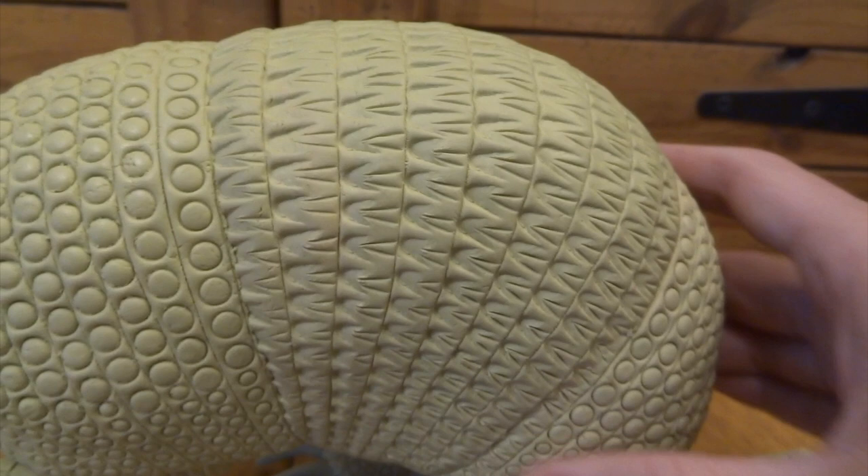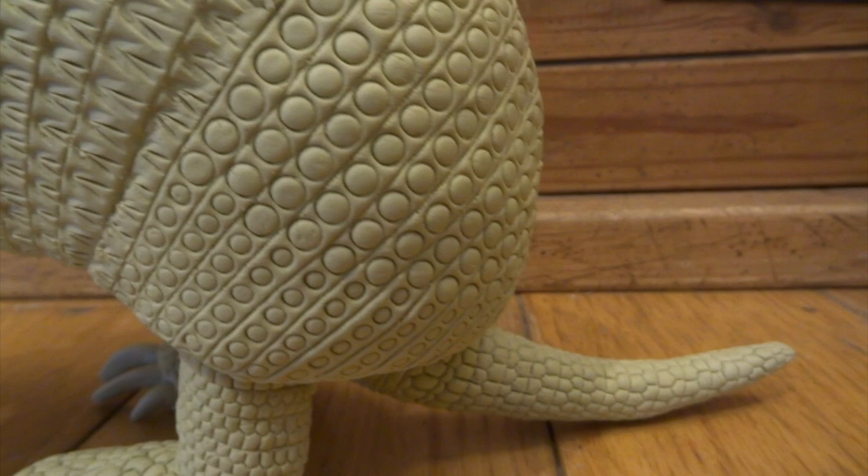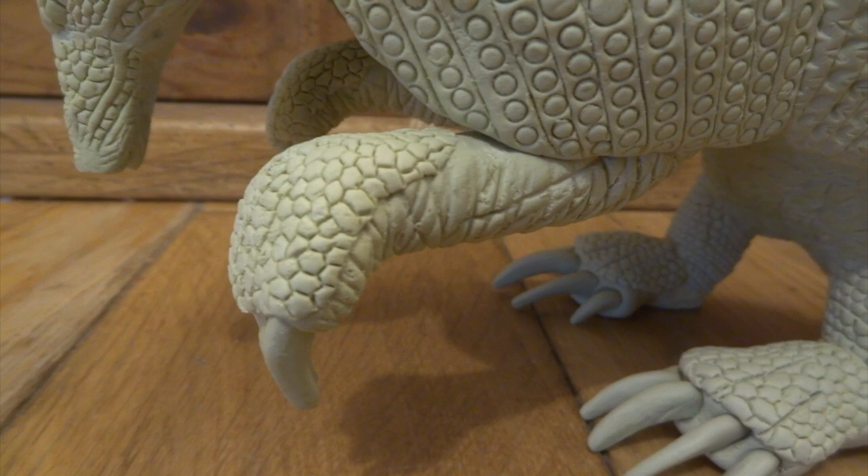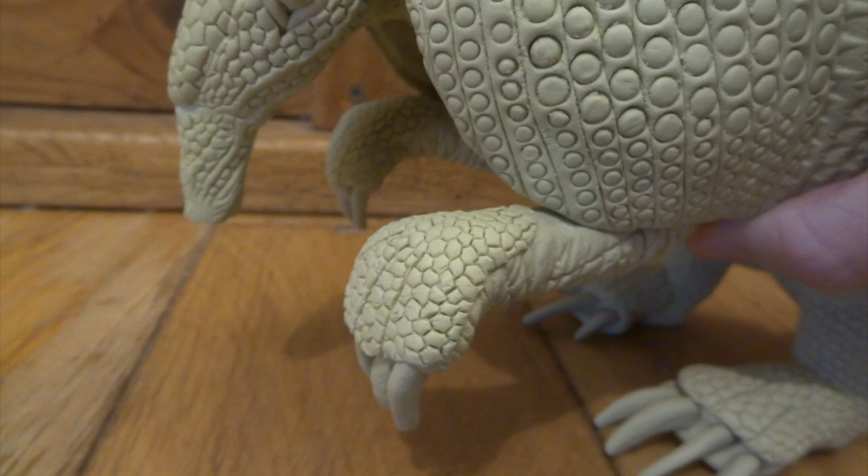You can see all the texture details that I've put in, and I want to bring all of those out in the painting stages and also add a couple of details like hair underneath. I also keep nine-banded armadillos as pets and I'm hoping to breed them at some point. I also keep a three-banded armadillo, which is the type that curls up into a little ball. I've sculpted him as well on previous videos and I'll show you him at the end of this video as a comparison.